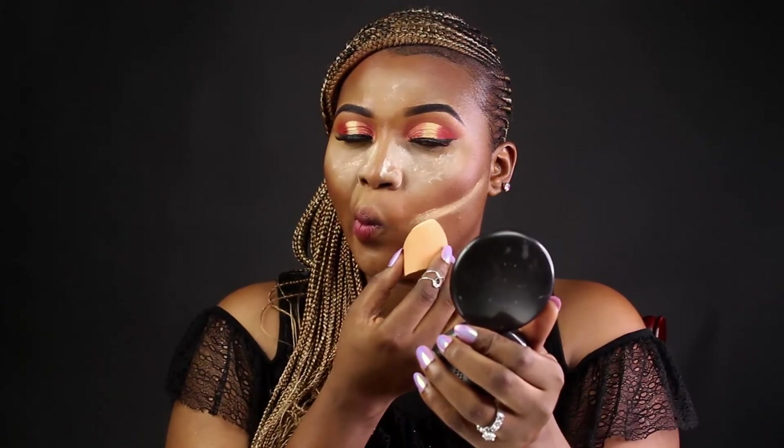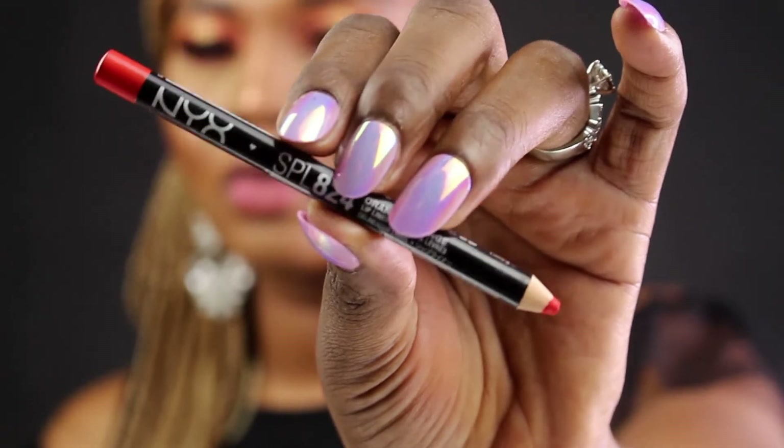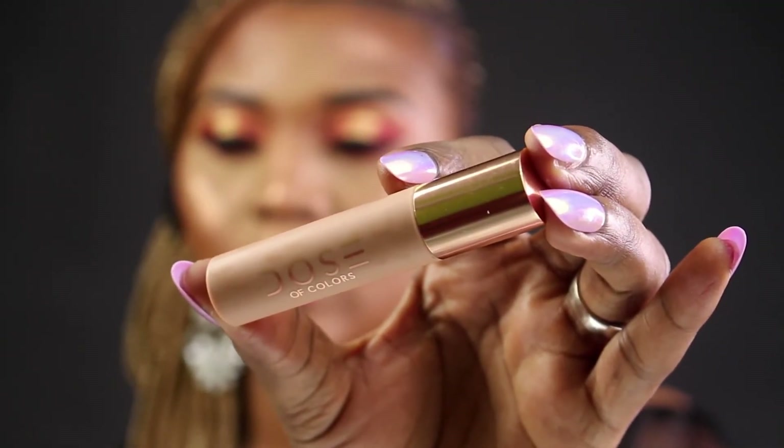I use my Sacha Buttercup to make my contour more precise. I'm applying color to my waterline. That's my Blush by Three palettes for blush, and Artist Couture Diamond Glow Powder in Sugar Daddy for highlight. For lips I'm using my NYX Cosmetics orange lip pencil, then going over that with Dose of Colors — Desi and Katie Hot Fire lip color.